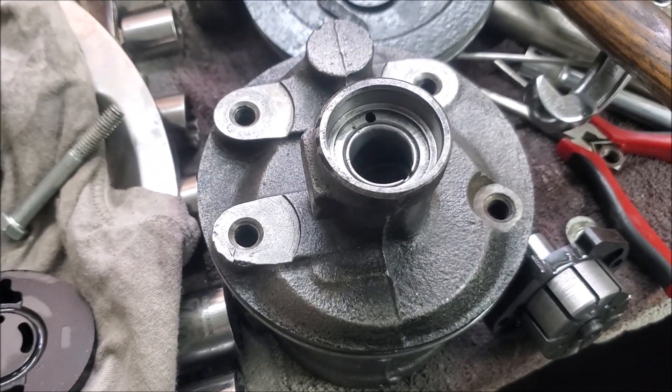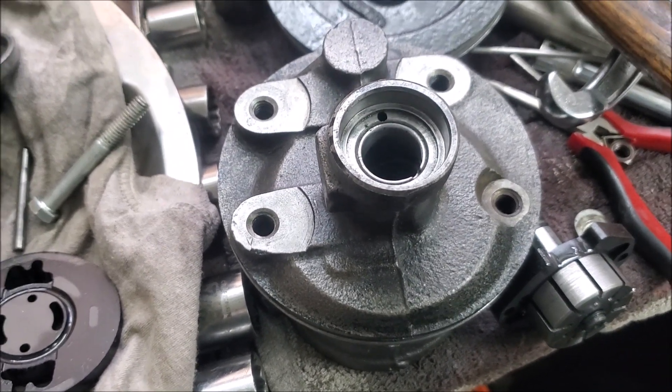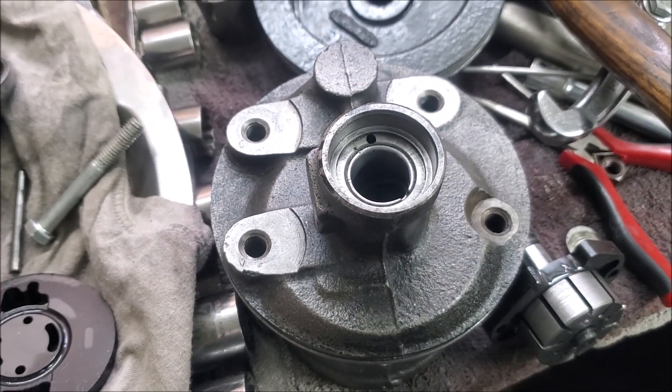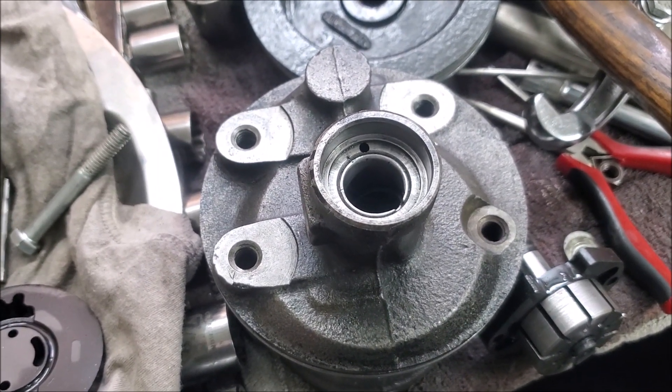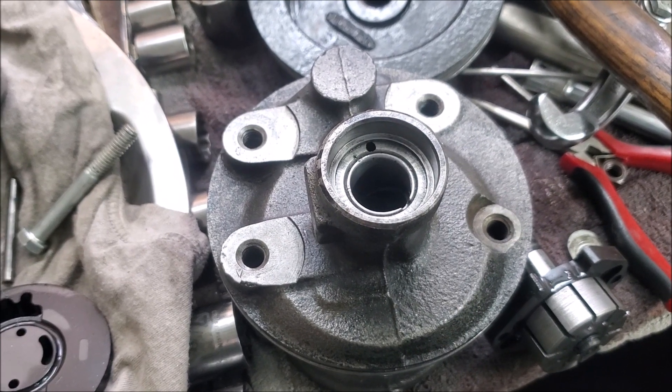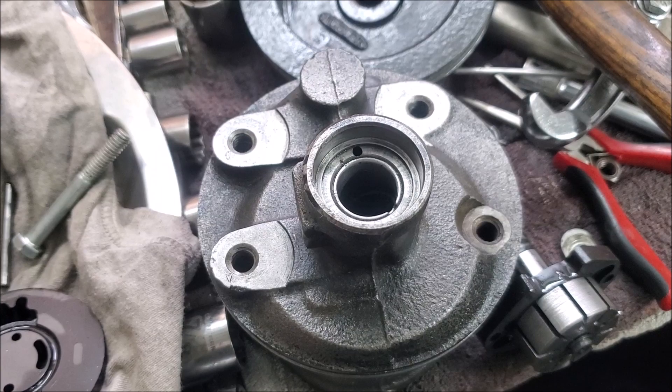That concludes my dismantling video. I most probably won't put a video together on assembling it — I've already explained ten times what the critical part is and what direction it goes. Other than that, it's not as difficult a job as it seems, especially compared to spending 50 to 60 pounds in the UK to have one done on an exchange. But each to their own.